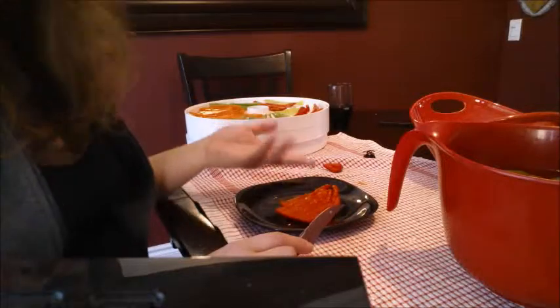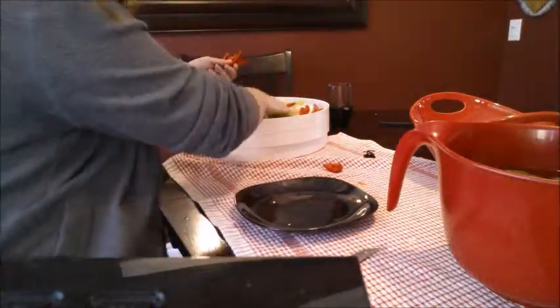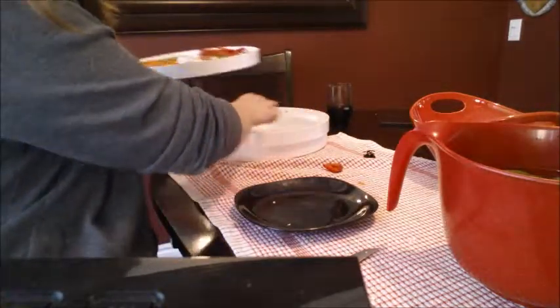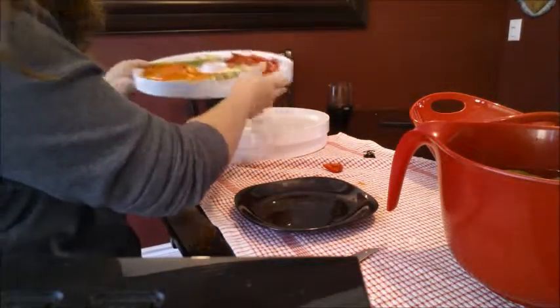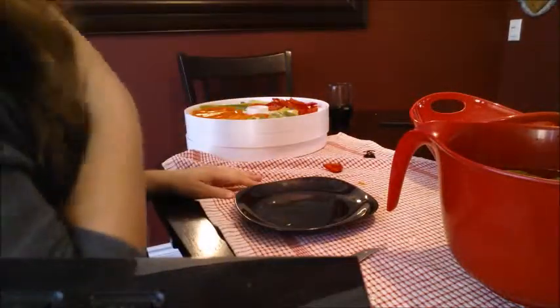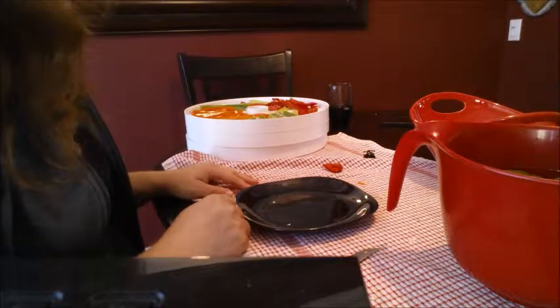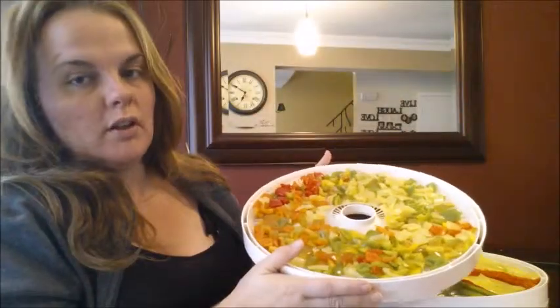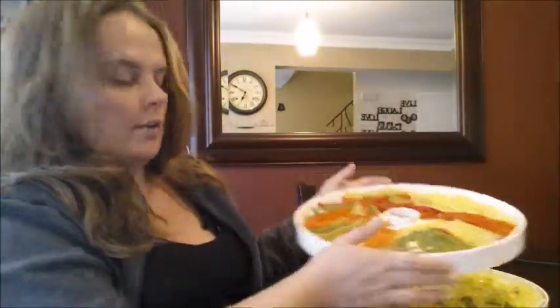So for now, this is all we're doing — we are slicing up and making also some diced peppers. For the diced peppers, we're going to use the fruit roll-up trays. For the sliced peppers, I'm not putting anything underneath. I ended up getting two full trays of the diced, and then also a full tray of sliced. I did more of the diced because I'll put them more in soups and stews.